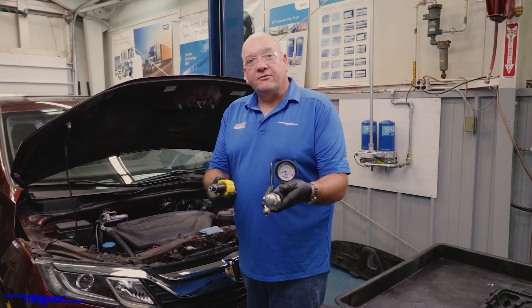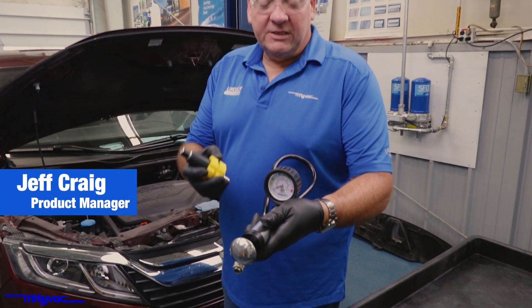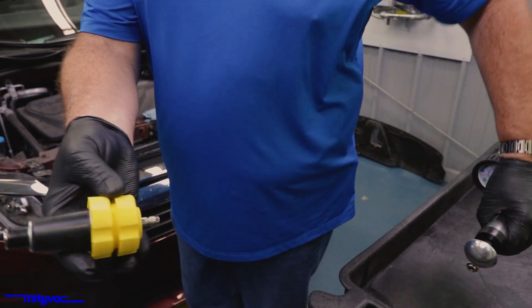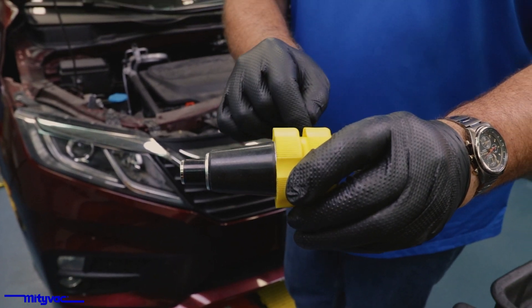This is the NV4534 Automotive Cooling System Pressure Test Kit. The kit consists of a pressure pump gauge, quick connect, pressure relief, and universal cone that we installed in the radiator neck.